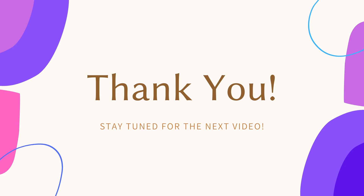Thanks for watching and see you next time! Bye!